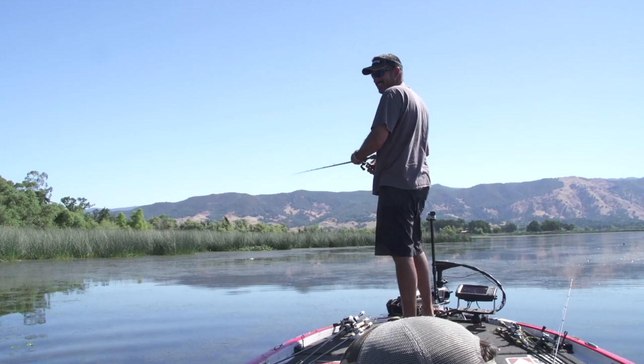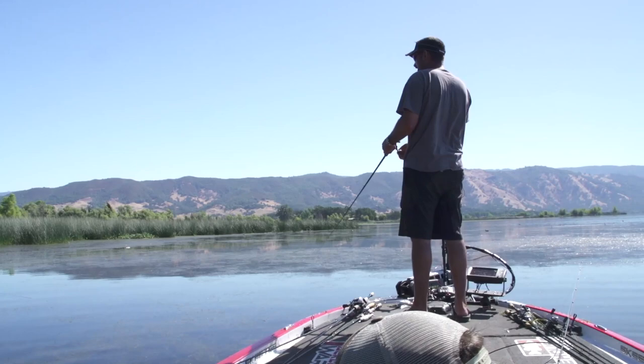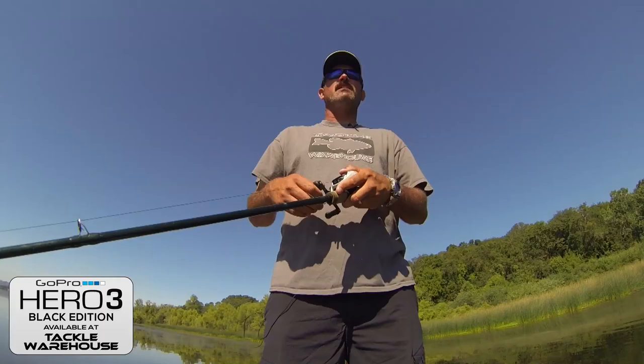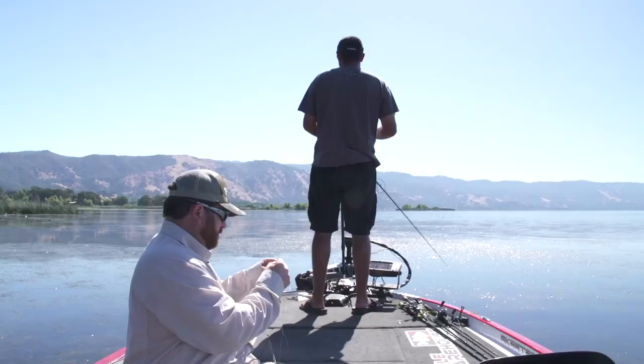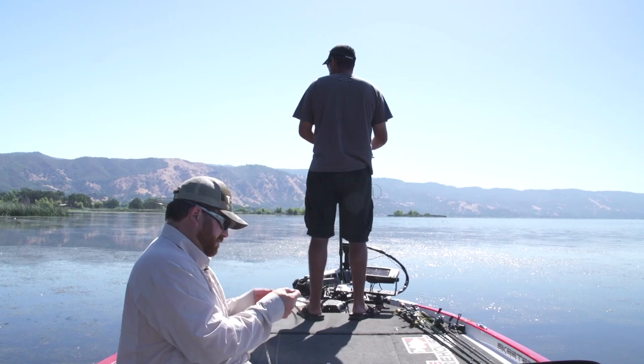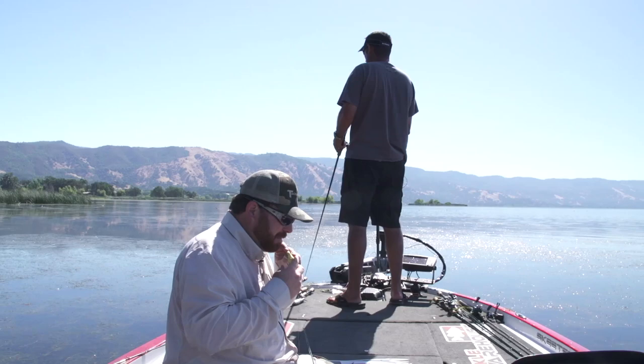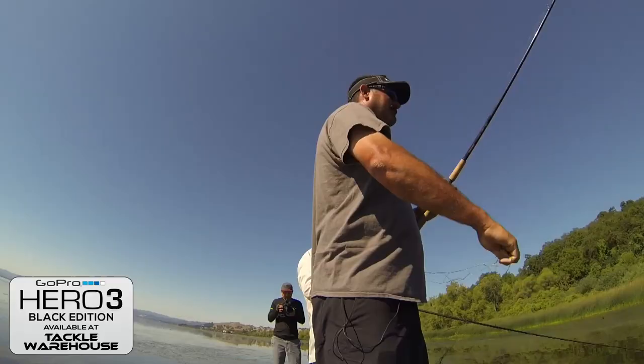Pro's pointer for the day: match the hatch. You want these legs trimmed at all? Fishing this type of stuff, the bigger the presentation the better.